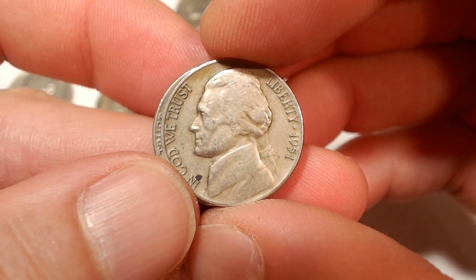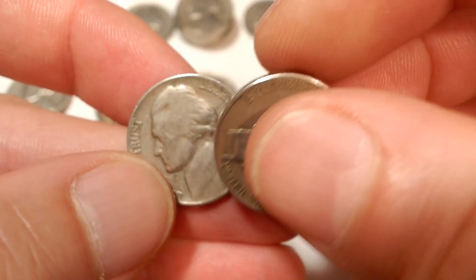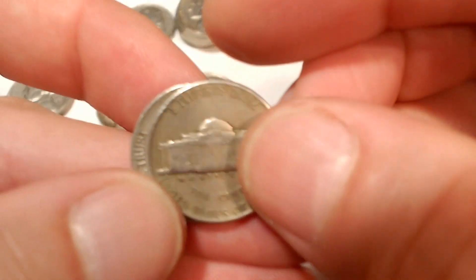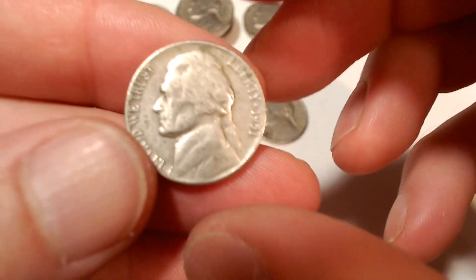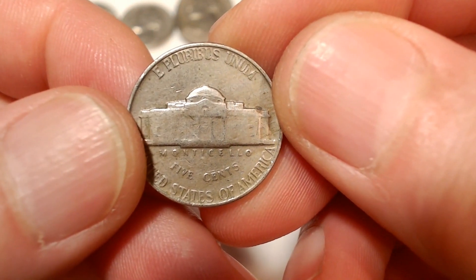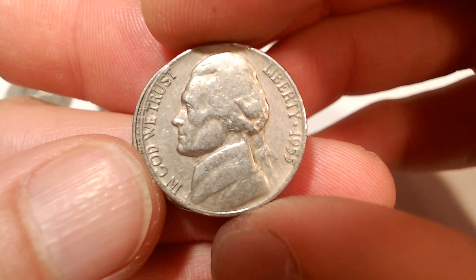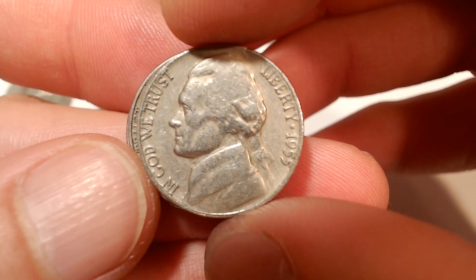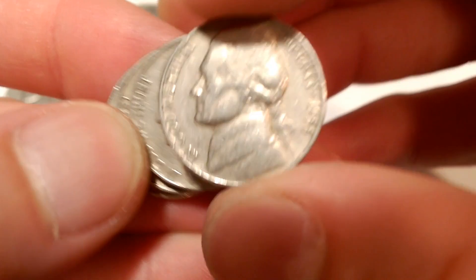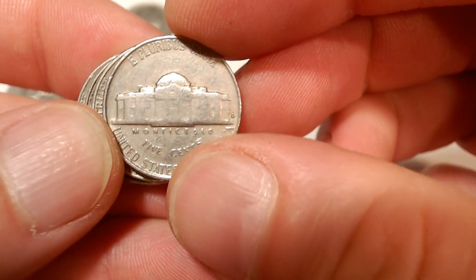The 51s are next. If there's an S mint mark on the 1951s, they're a semi-key date. Both come up Philadelphia — not going well. Here we have our last four chances with the 1955s. If there's no mint mark, they're a semi-key date. First one is Denver.